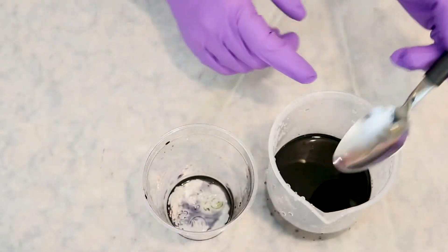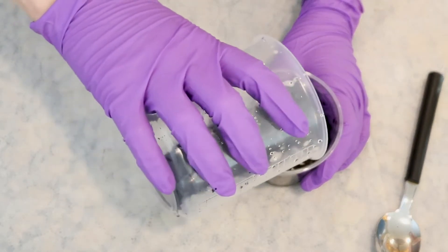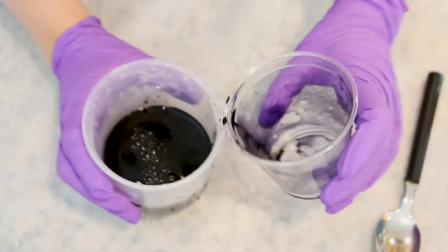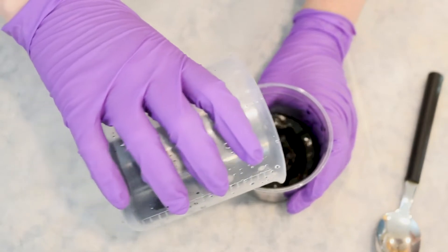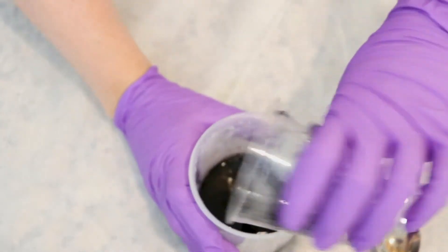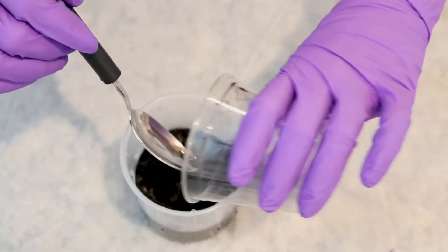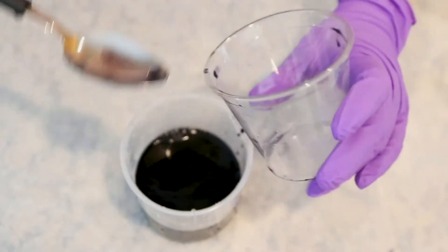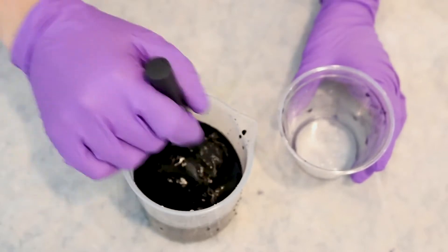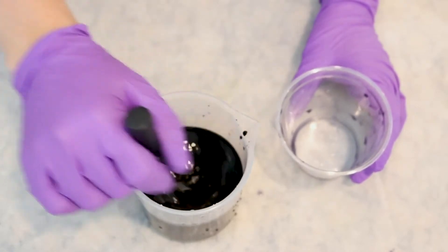Now we've got most of the dye out of the original container we weighed into. Another way that you can mix is by pouring the color back and forth. You can see that we're not even at our desired volume yet, but we are already pretty well dissolved — you're not seeing a lot of particles or solids left behind as we are pouring it. Then I like to slowly add more and more water to the original container, transfer it into the big one, stirring a lot to dissolve as much powder as I can. You'll keep adding water until you bring the total volume up to 500 milliliters.